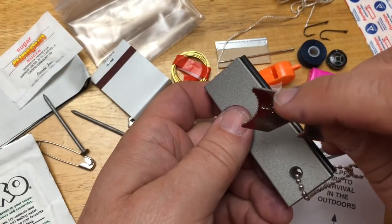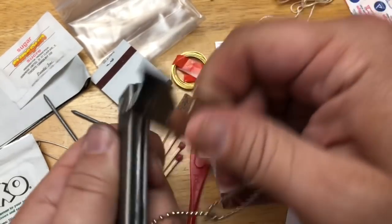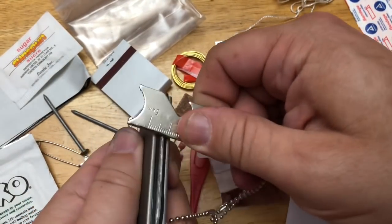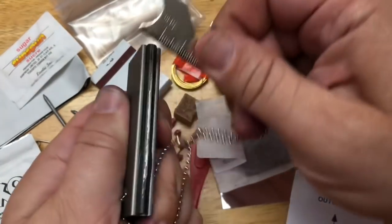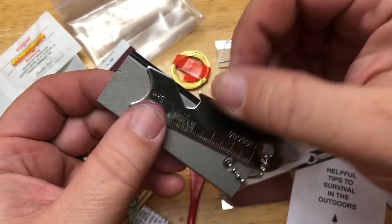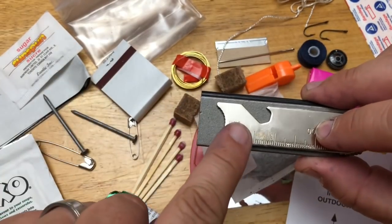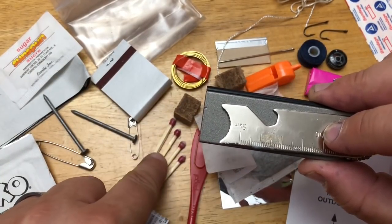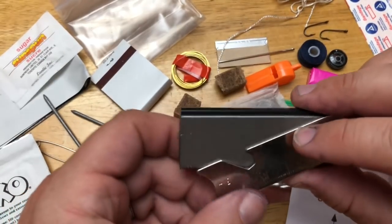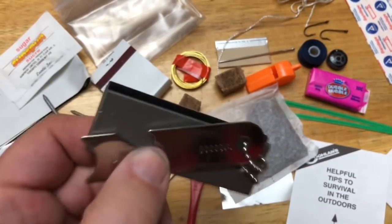Feel that edge right there - it's sharp. When you strike it, there's a spark. There it is - fire! That's handy. I'd rather have the magnesium flint than just the regular matches, but in a pinch, if all I have room for is the matches, these will work fine. And you've started many a fire with this - I've watched it, you do a great job.